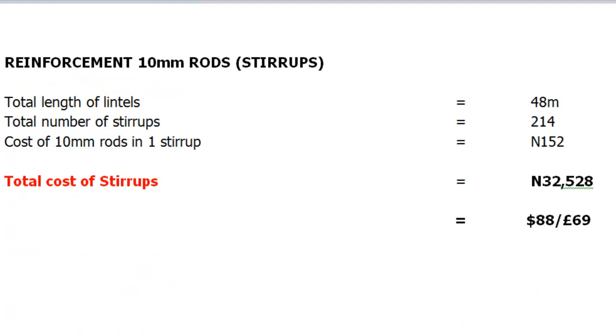Our next item is the cost of 10mm rods for stirrups in our reinforcement. The total length of our lintels is 48 meters, and the total number of stirrups in all our lintels is 214. The cost of 10mm rods in one stirrup is approximately 152 naira, so the total cost of stirrups in all our lintels comes to 32,528 naira, and this is approximately $88 or £69.